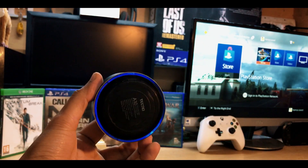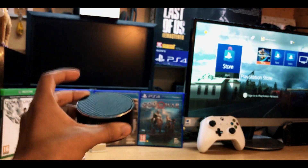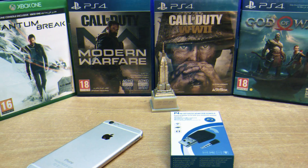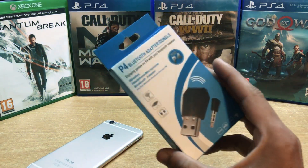This is iTech Technologies, I'm ZaiZero back with another video. In this video I'm going to show you how to use any Bluetooth wireless speaker with your PS4, so without wasting any more time let's get started.